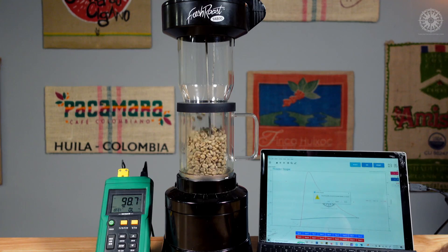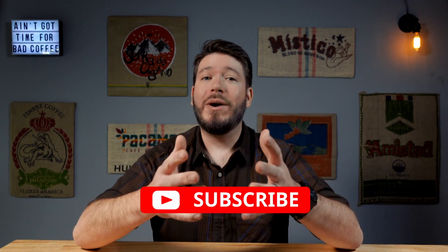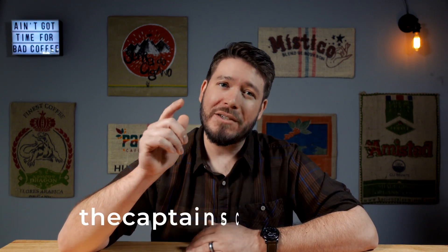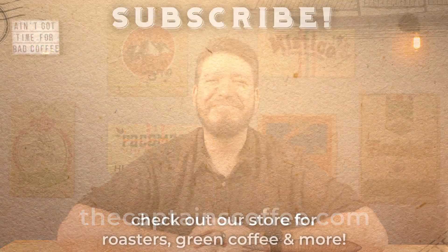And that's it — I'm ready to start data logging my bean temperature in Artisan. I've got a video in the works all about using and configuring Artisan for the SR-540 and SR-800; once it's out, I'll have a link in the description below. So there you have it: how I installed a thermocouple in my Fresh Roast SR-800. I really hope you found this video helpful and learned something new. If you did, leave us a like and subscribe for more coffee roasting and brewing guides. Leave a comment below with questions or suggestions — we read and respond to all our comments. Thanks for watching, and happy roasting!